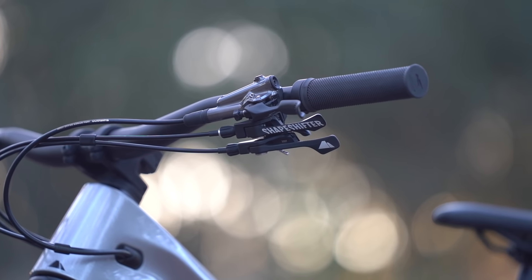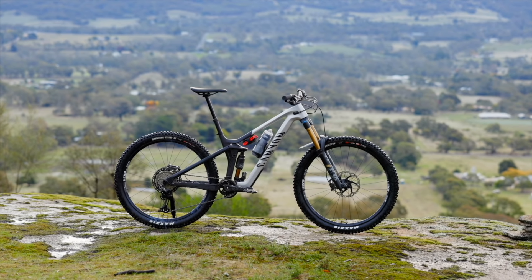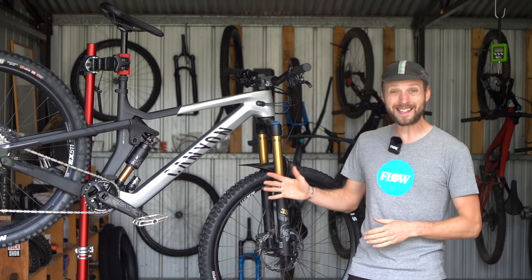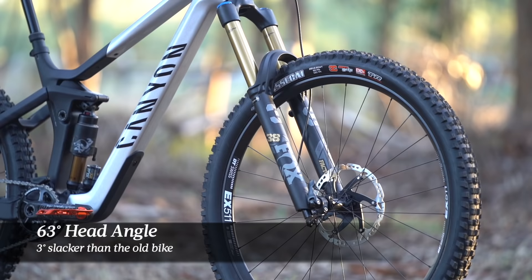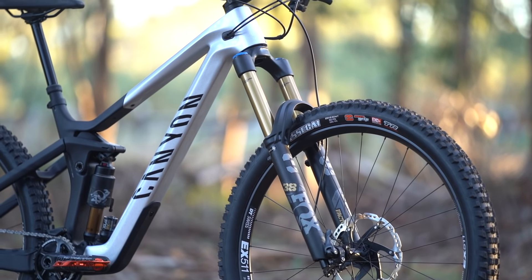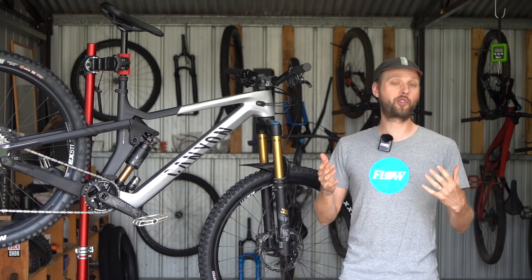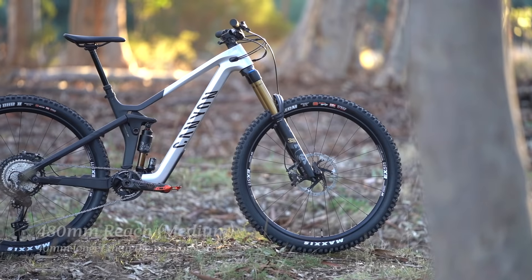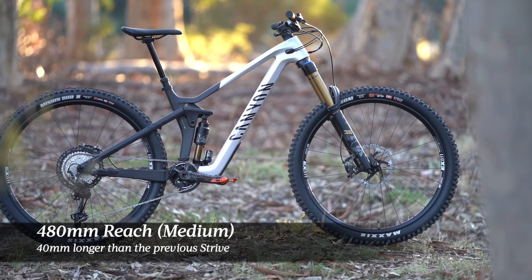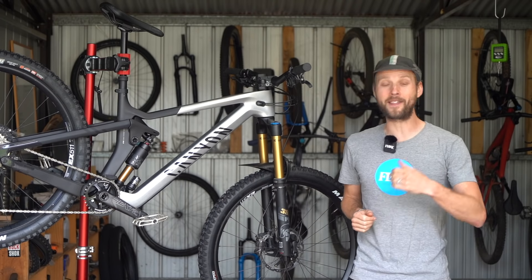Speaking of geometry, the new Strive has some huge updates over the old bike. For a start the head angle has slackened out by three full degrees — it is now as slack as the Sender downhill bike with a 63 degree head angle. The seat tube angle does exactly the opposite and steepens to 76.5 degrees. The reach is also much longer; on the medium size tested here it gets a whopping 480 millimeter reach, which is 40 millimeters longer than the old bike.